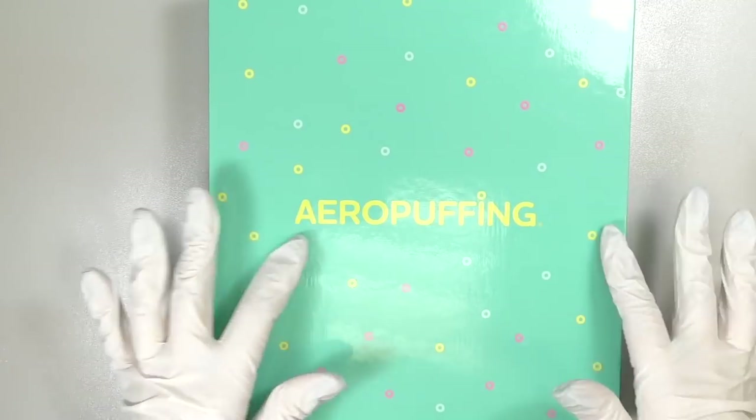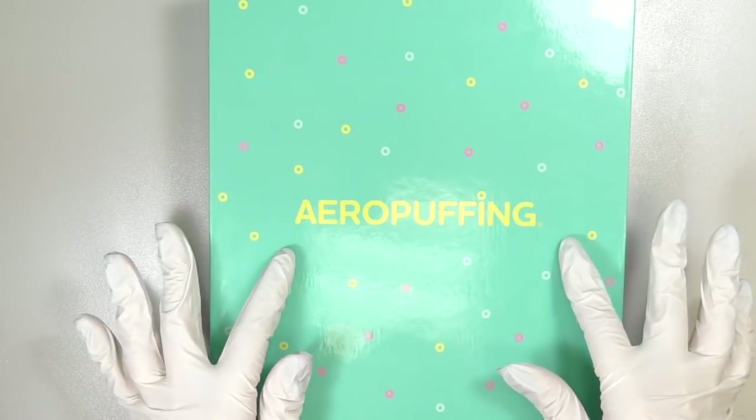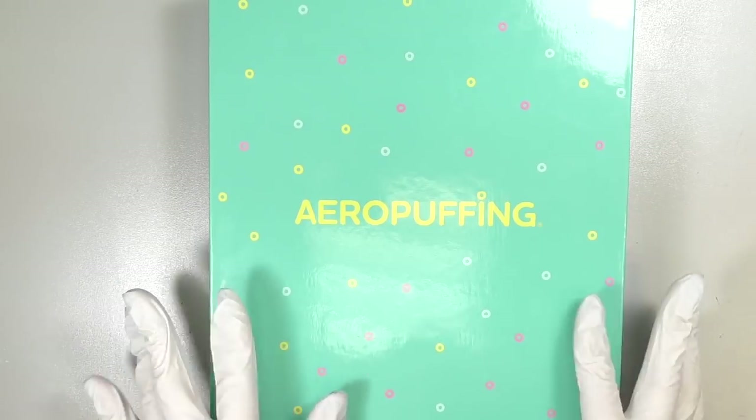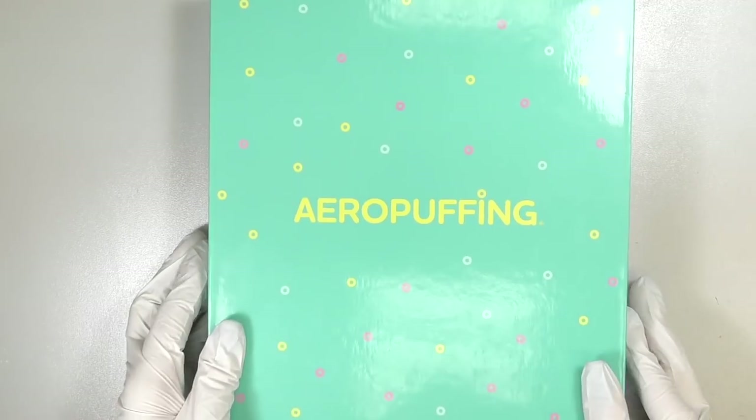Welcome to my channel. Today I will be unboxing and trying the AeroPoofing system. This is not a new brand, it's been around for a while, and honestly I tried this technique already but not with this brand. They specialize in this design that you make with a special sponge and stencils.